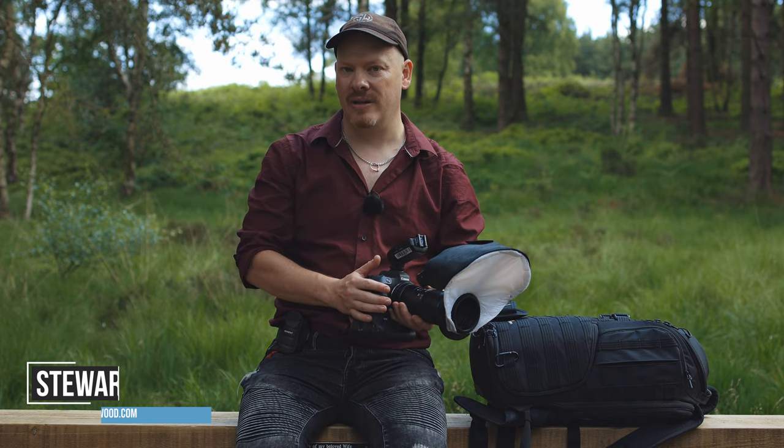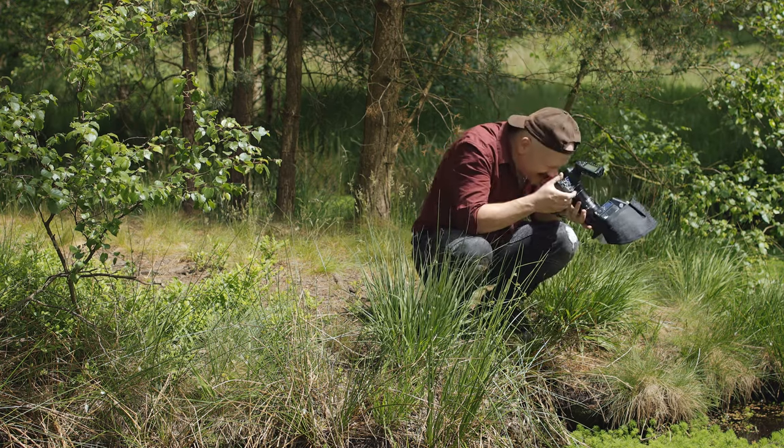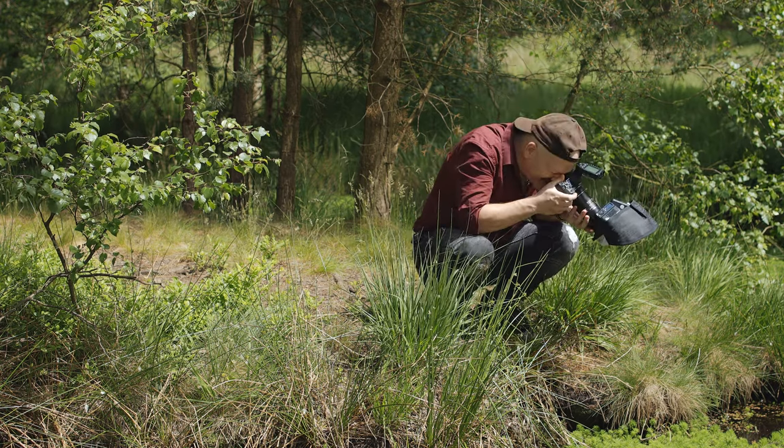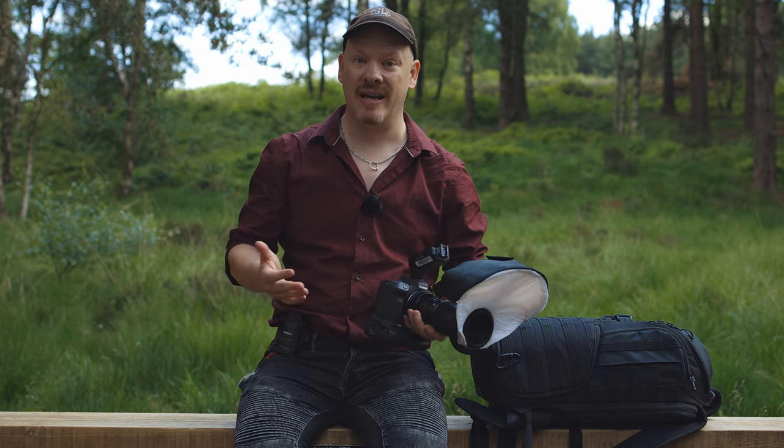I'm going to expose my camera so that there is literally a blank picture. You can't see any ambient light. That way the only light on the damselflies will be coming from my flash. That is the way I shoot in midday sunlight.